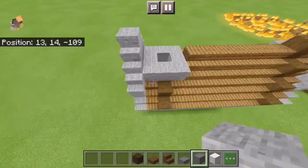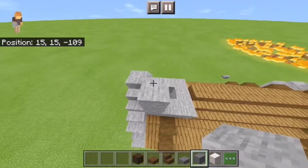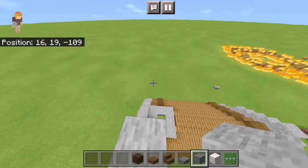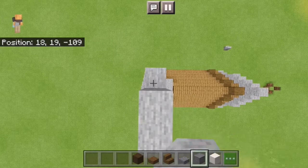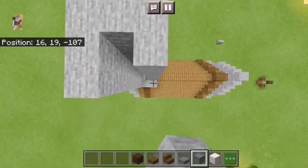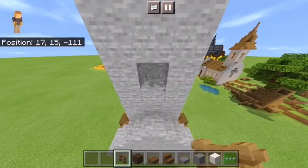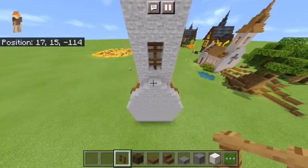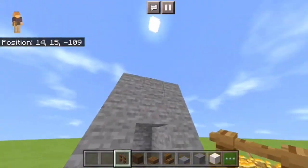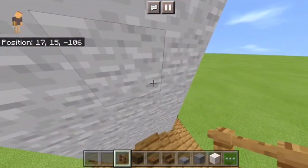Then you're going to want to make this part 7 blocks tall: 1, 2, 3, 4, 5, 6, 7. Make sure you do this all the way around. After that, you're going to break these blocks just right above the slab, and do it all the way around — make sure it's 2 blocks in from the top. Then fill them in with spruce fences.